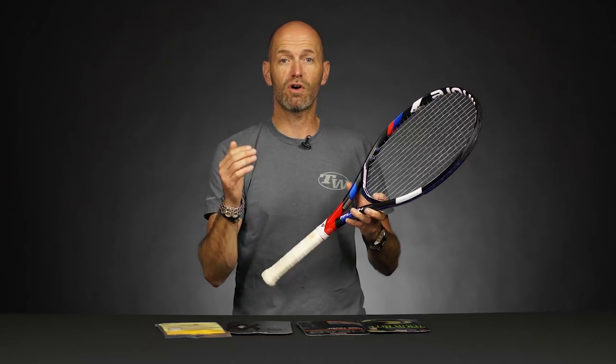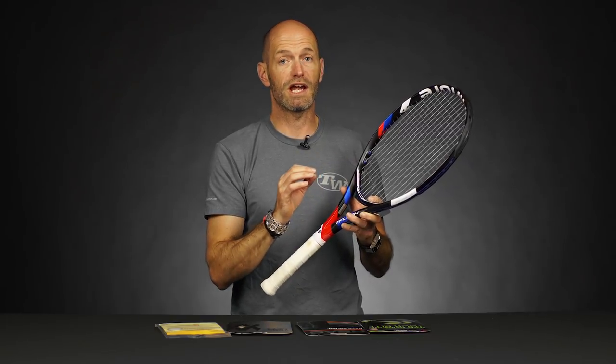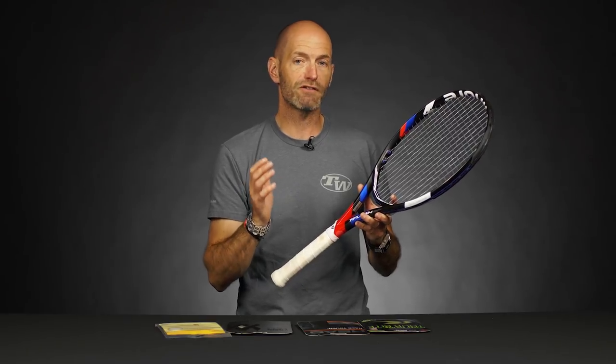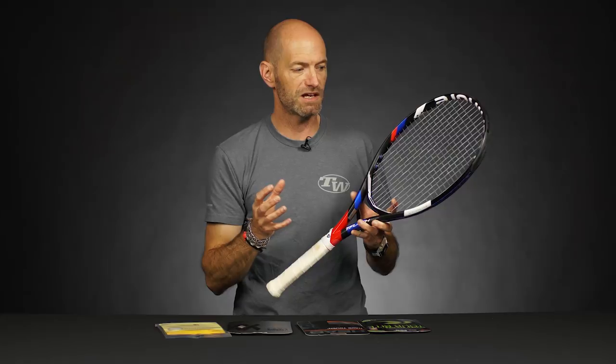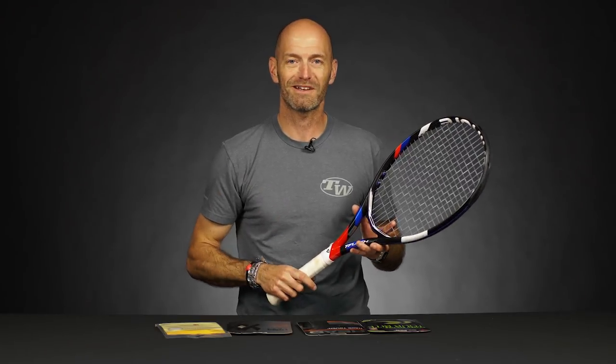But if you're not a heavy string breaker and you want to maximize the control of a poly but get a little bit more power on your shots — maybe you're just coming into polys — I think a thin gauge co-polyester is a great way to go. There are some reasons why I think you should give one a try. If you haven't tried it yet, even if you are a string breaker, I think you owe it to yourself just to find out what these thin gauges are about and how they're going to feel in your racket. Be sure to send us your comments on our YouTube channel and let us know how it works out for you. That's all I've got for this week — thank you so much for watching.